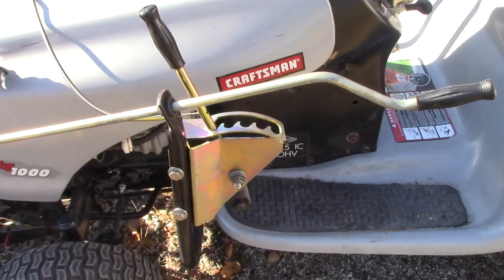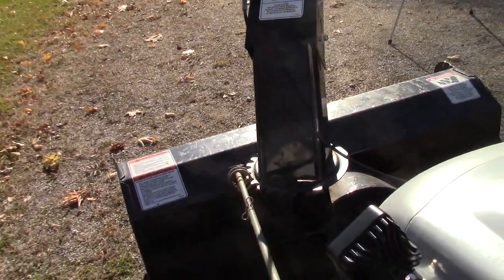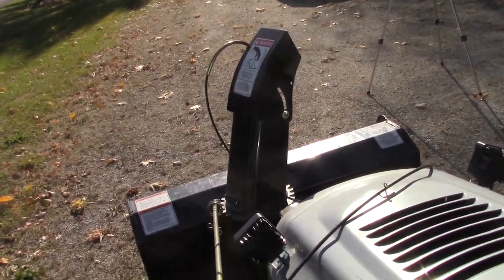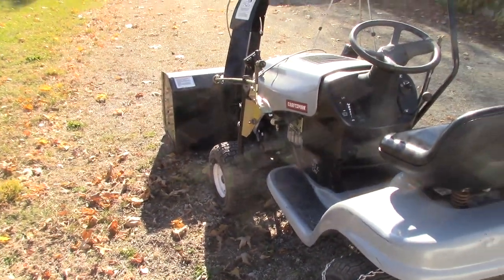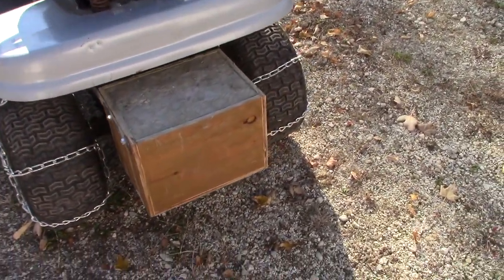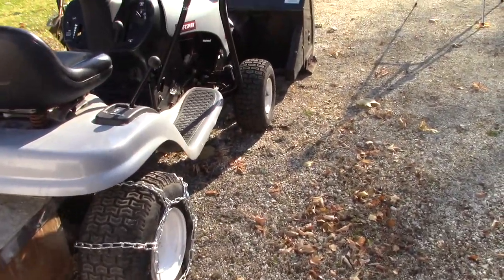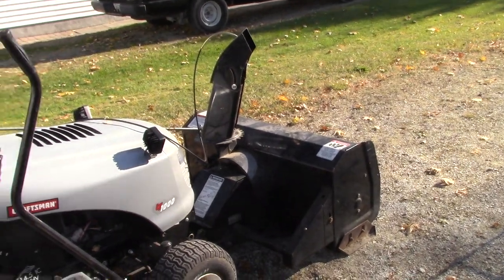The chute control is operated right here. You can lower it, and then obviously with the handle here you can crank your chute around. So that's my snow blower. There's the counterweight that I put on it, and the chains that I bought and put on it. We should be all ready for winter now. I'm hoping this works well on this gravel driveway — I see a lot of my neighbors have these but they have paved driveways, so I'm hoping for the best, but I'll post a video on that and show you how it works.